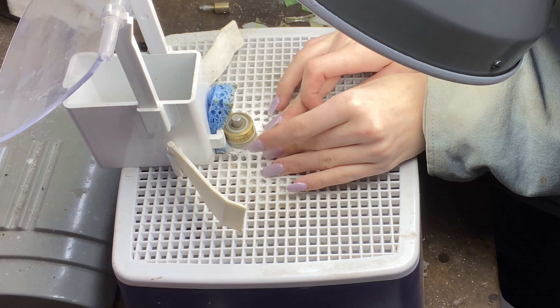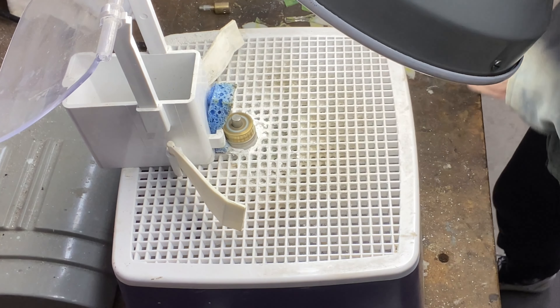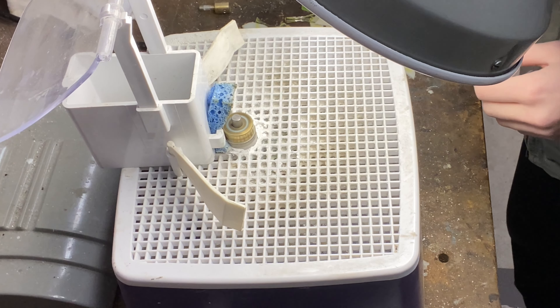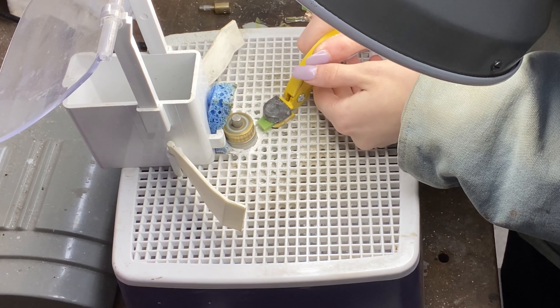Here I am grinding down the pieces of the snake head first. I just wanted to see how my grinder was doing, if it needed more water — it was actually doing really well. I'll be getting this little tool out soon; it's just to help hold the pieces so I don't scuff up my nails and cut my fingers with the grinder.